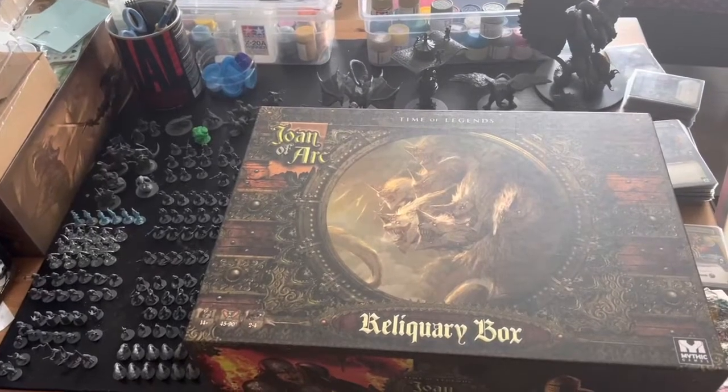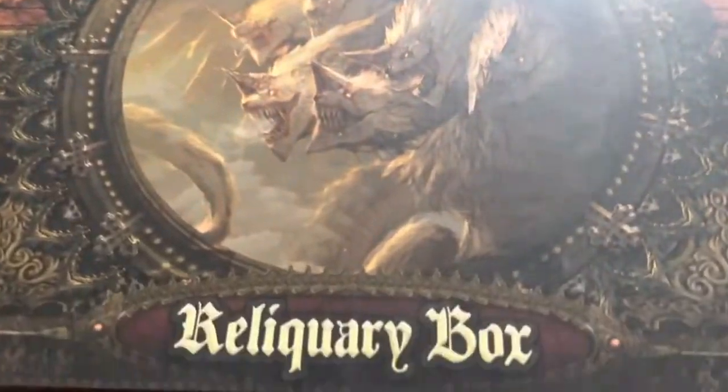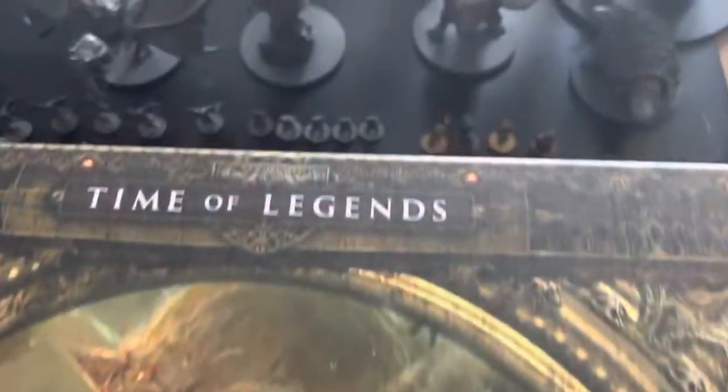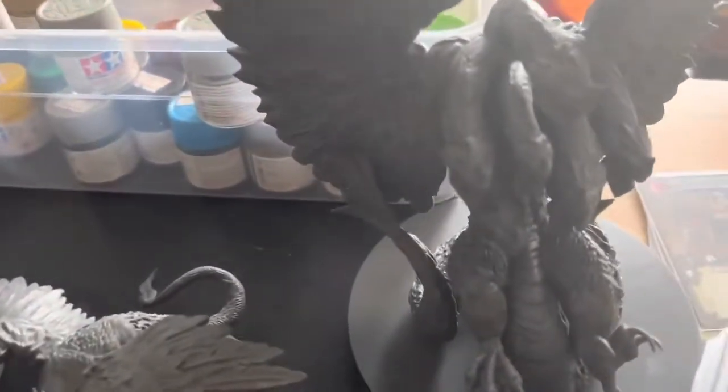Welcome back everyone to Pontus Fathom Hobbies. This is our paint through video of the massive Joan of Arc reliquary box. Lots of cool minis here — huge monsters like the griffin, the beast, Mehmet the Conqueror, Dracula.